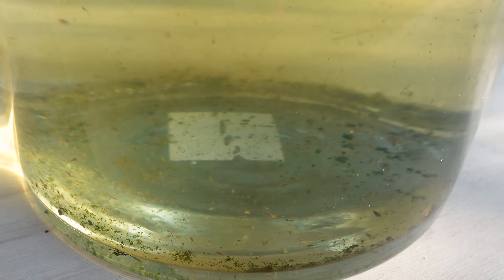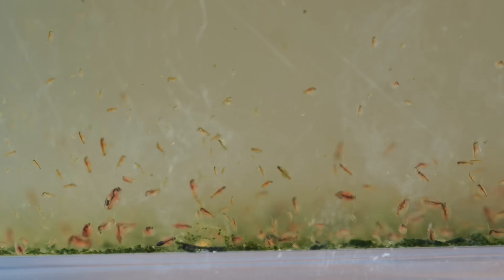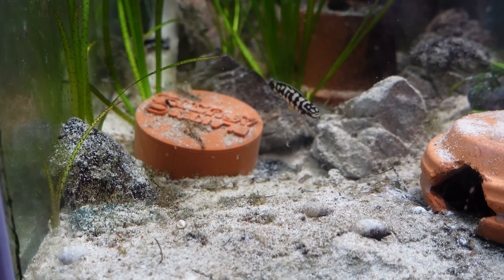Daphnia are a naturally occurring form of freshwater plankton, and in most bodies of water in the world you can find wild Daphnia. This is great because some wild-type and hard-to-feed fish are used to eating Daphnia in the wild, so it might be the last key you need for success with a tricky fish. Common fish like guppies and platys also love Daphnia — everything goes crazy for the hopping motion they exhibit in the water. Daphnia are commonly referred to as water fleas because their body shape is very similar to common land fleas.